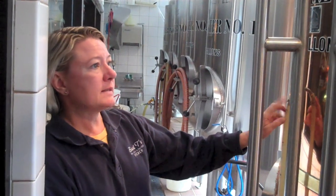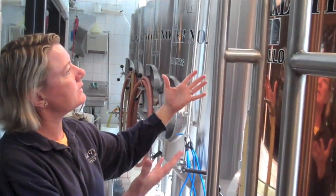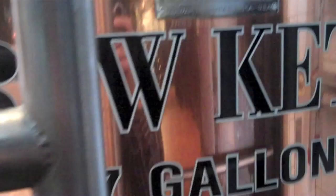The whole process takes me all day long to brew one batch of beer. The grain is in the mash tun, and then the sweet liquid that's created from that goes into the kettle. And that's boiled, and that's what's going to become the beer.